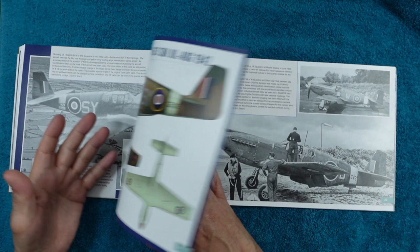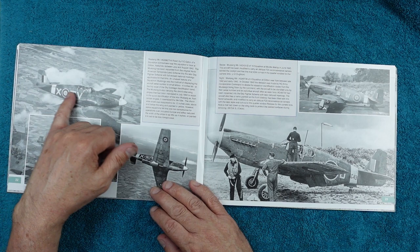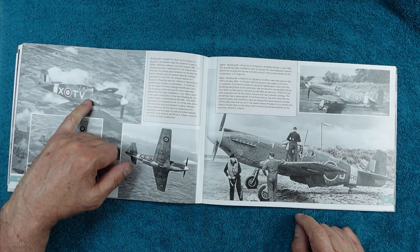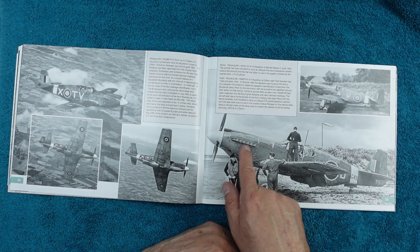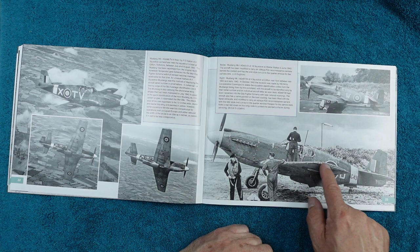Notice here the lettering on this aircraft — it's just mad. There's a small W and then huge letters next to it. It seems like there was no real control at this stage. This one here is beautiful if you really want to go to town on weathering your model — look at the mottling on the paint, how blotchy it is, and all the chipping everywhere. The leading edge, wing tip, front of the fin, the root of the tail plane — it's just chipped to pieces.